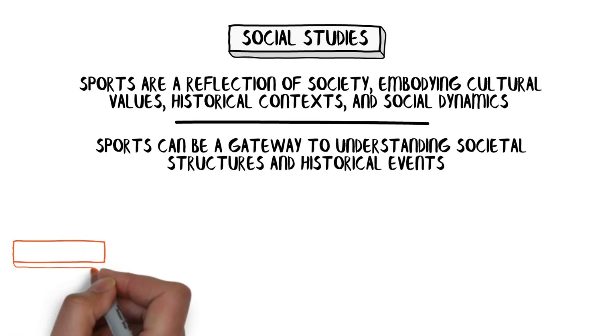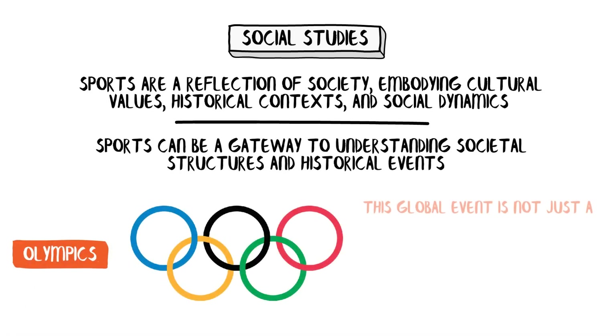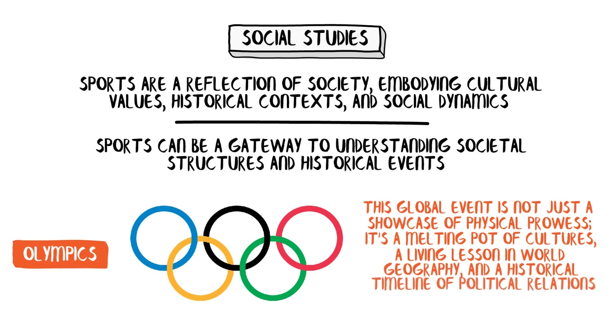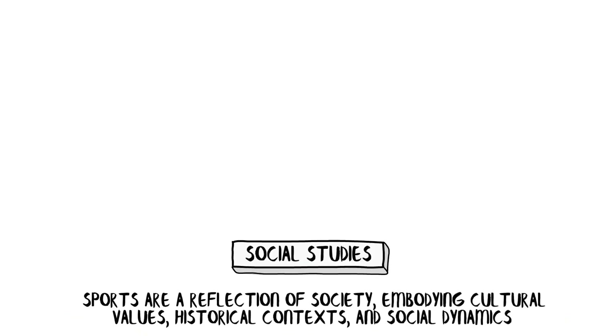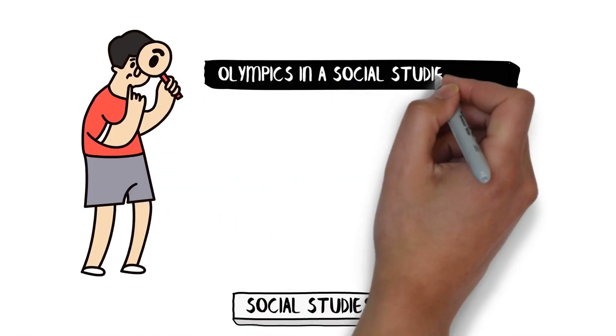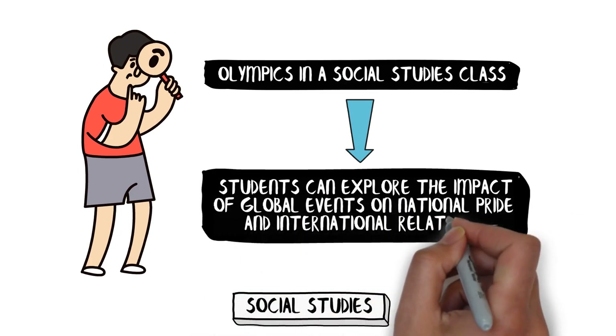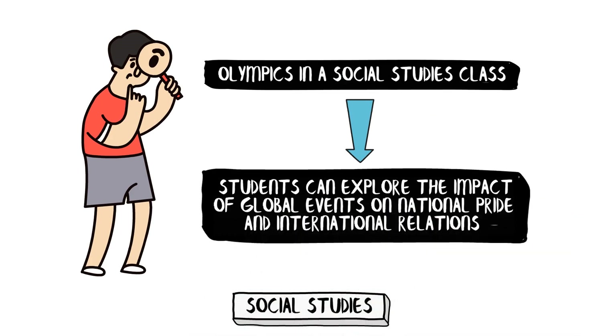Think about the Olympics. This global event is not just a showcase of physical prowess — it's a melting pot of cultures, a living lesson in world geography, and a historical timeline of political relations among nations. By studying the Olympics in a social studies class, students can explore the impact of global events on national pride and international relations, turning history lessons into a vibrant tapestry of stories and real-life drama.